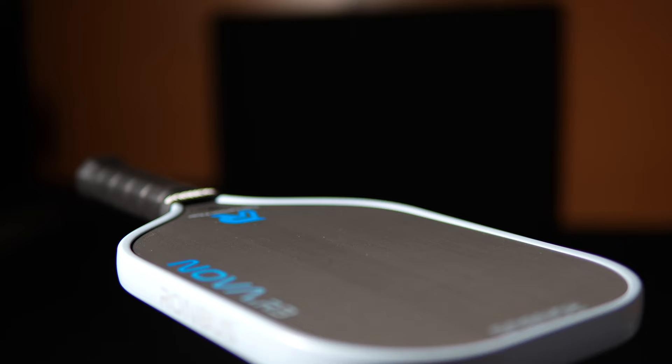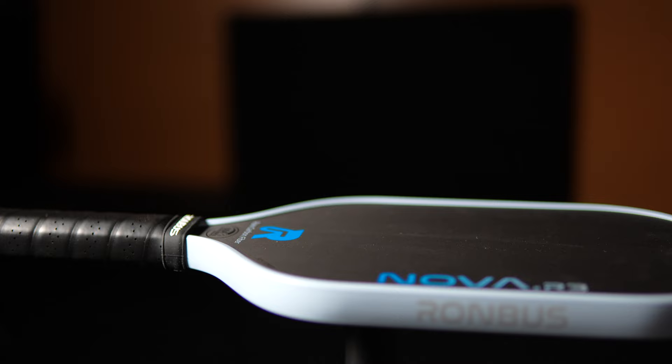There's another upgrade to the R3 Nova that shouldn't be overlooked: the new edge guard matching the light blue and logo gradient is a really nice touch — easily the best-looking paddle Rhombus has released. This paddle will appeal to people in the elongated paddle market who want the benefits of a thermoformed paddle such as increased power and a larger sweet spot without worry about delamination and core corruption. It also finds a good spot on the power-control spectrum for people wanting above-average power without sacrificing too much in the soft game.